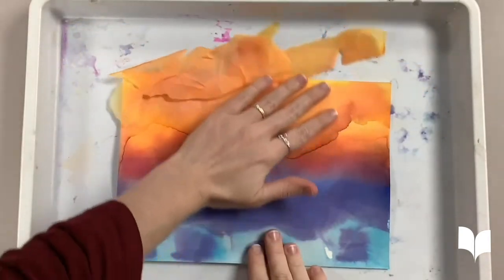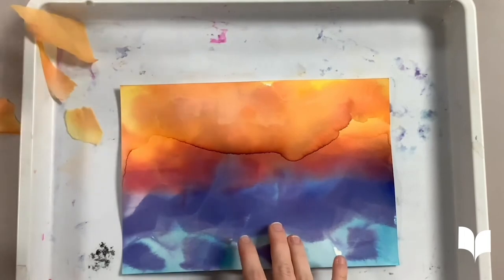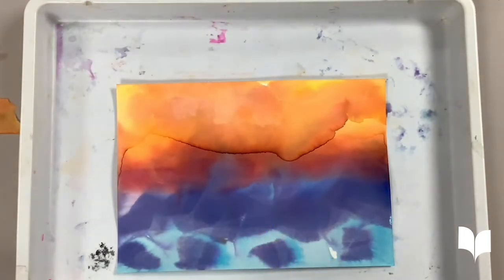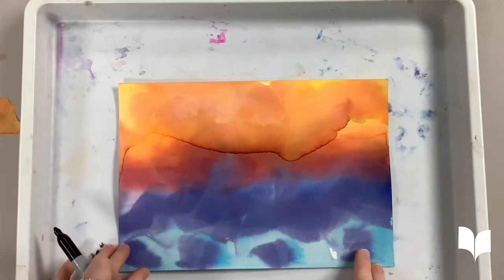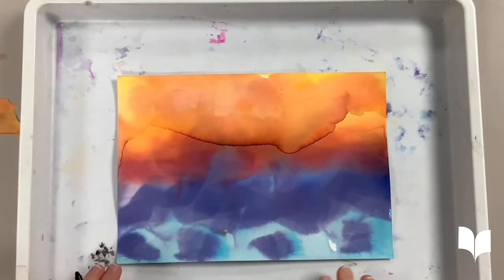Wow, look how pretty the finished color looks! If you want, you can just stop here, but you can also do an extra step. I'm going to take a black marker and I'm going to see if I can create a scene out of my painting. Let's see if you can guess what I'm going to create.